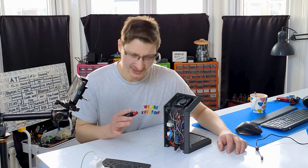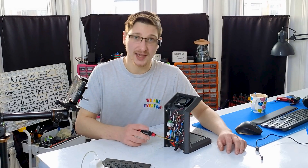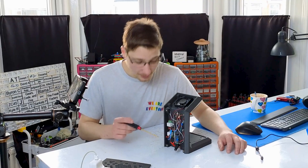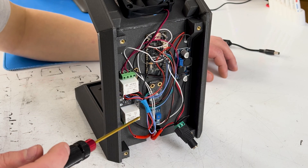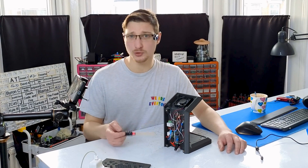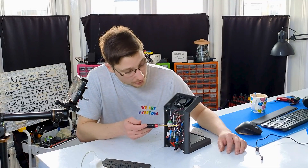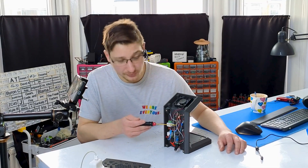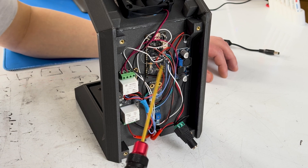Inside here things are somewhat self-explanatory. First of all we've got the power going in — I'm using a 24-volt 3-amp power supply and that goes to these two relays: this one is for the fan, this one is for the bed. The bed draws about 2.4 amps when it's running so I'm still well within the limit. Then there's another wire going up here to the step-down converter which converts the 24 volts to 5 volts for the microcontroller — and as you can tell, I'm no longer using an Arduino.